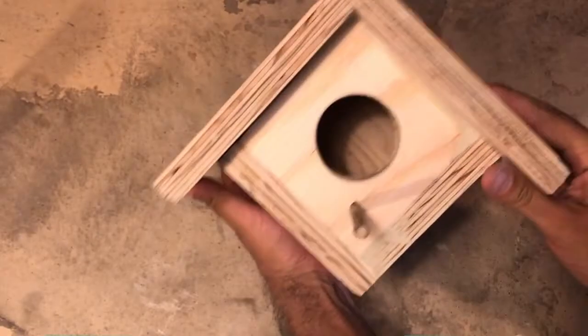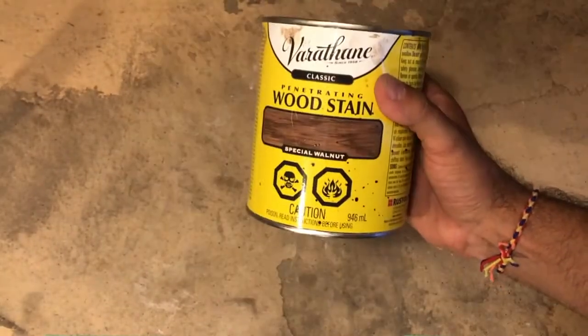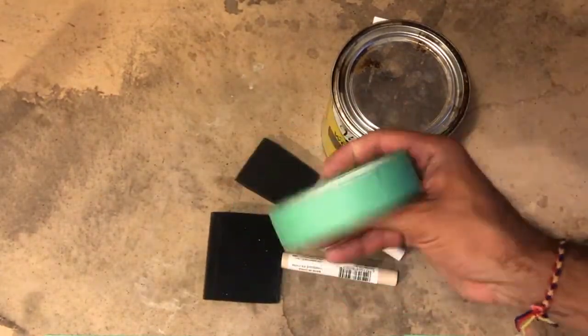In this month's installment of DIY with Designers, I'll be teaching you how to properly stain your birdhouse and mount it in your backyard. For this you'll need a stain of your choosing, a foam brush, and maybe some painter's tape. Let's go!